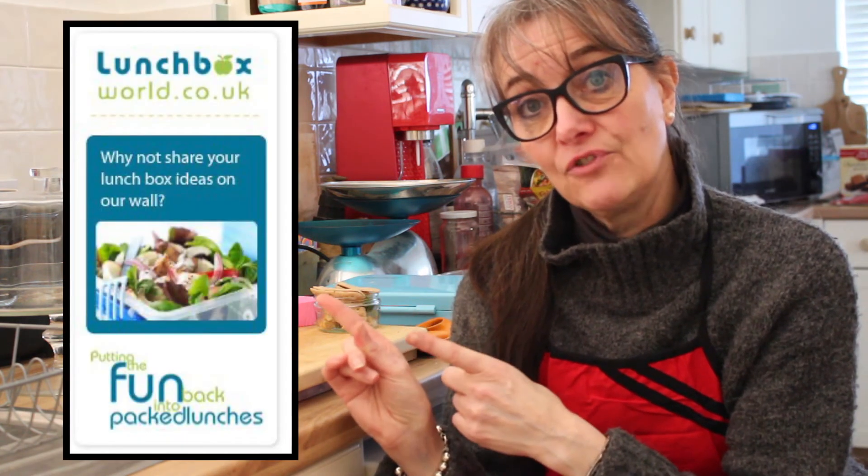If you are new to the channel, a huge big welcome! We have a website so do check that out, and find us as Lunchbox World across social media as well. If you haven't subscribed, be sure to hit subscribe — it's in the link in the description box. We'll put lots of links above; check out the mini series, the lunchbox essentials, and I'll probably create a separate playlist for all the festive or seasonal inspired lunchboxes. Take care, have fun, see you next time — bye now!